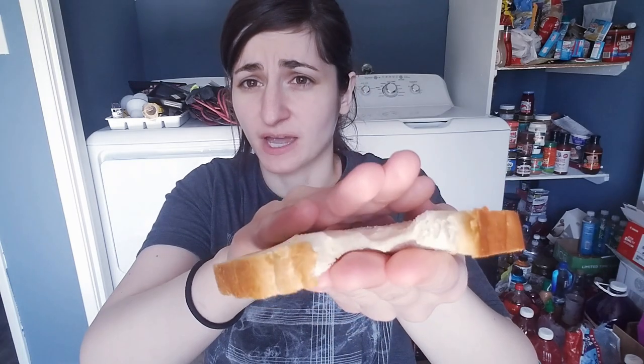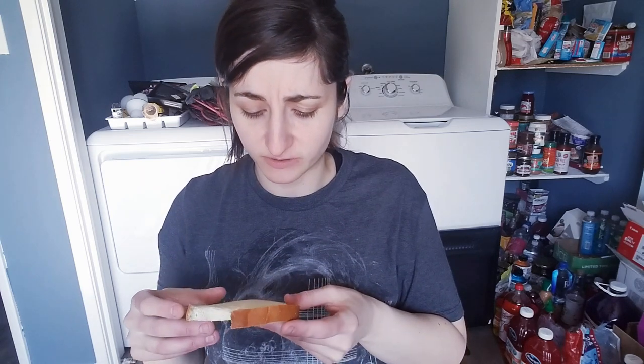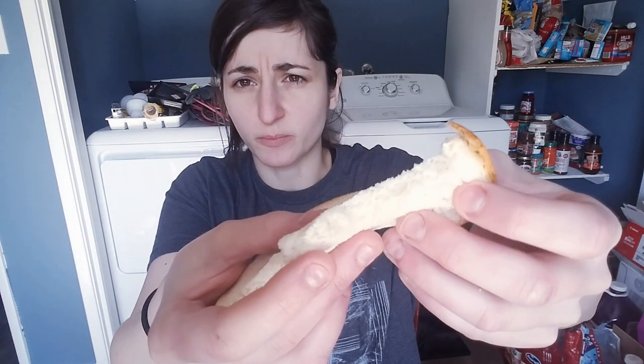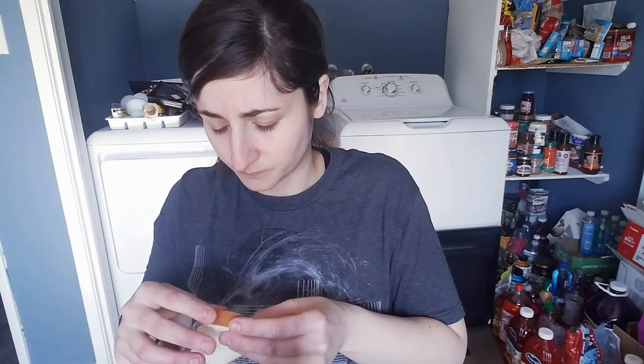I'm going to taste the white bread first. It has that white bread taste and texture. It has a little bit of a powdery feel to it, just a little bit around the crust, but the inside is soft and chewy. This is nice. I think I like the Carbonaut better, but this is still really good. I feel like the Carbonaut is a little less dry, but this is still really soft.